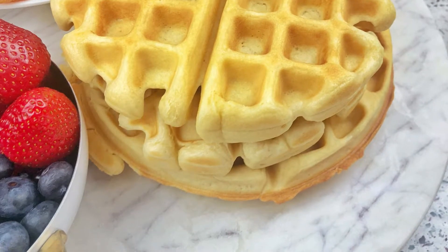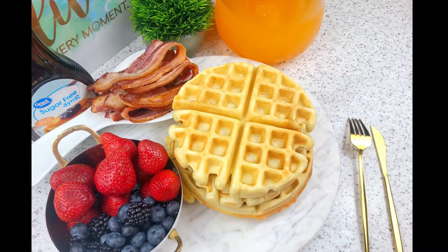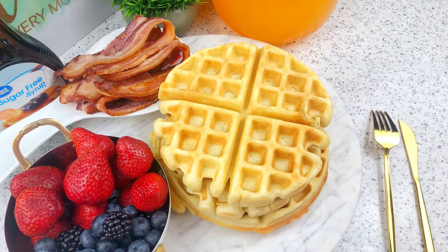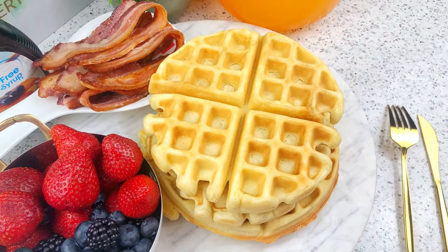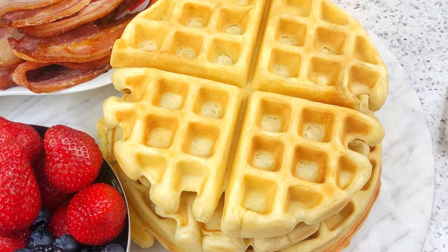Today we'll be working on a very easy recipe and it's waffles. I hope you'll all agree with me that these make your breakfast look so fancy, and the good thing is they are also very satisfying. Come along with me, let me show you how to whip this up in just a few minutes.